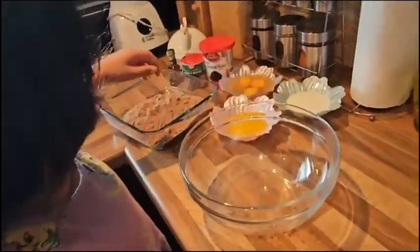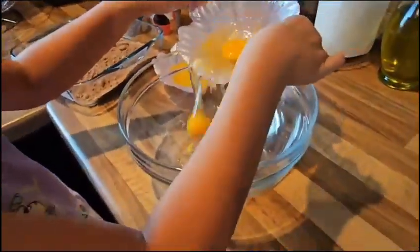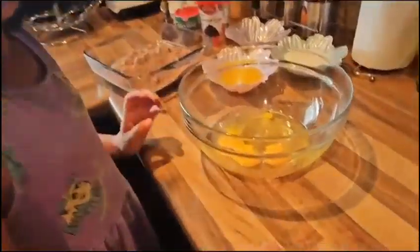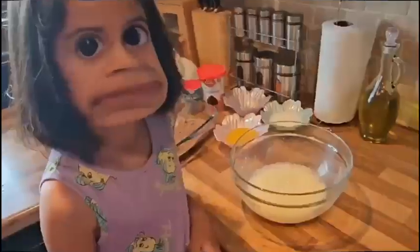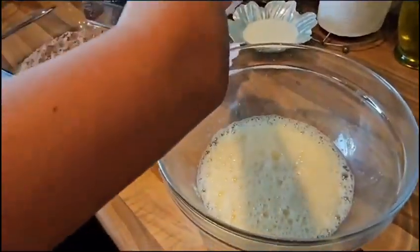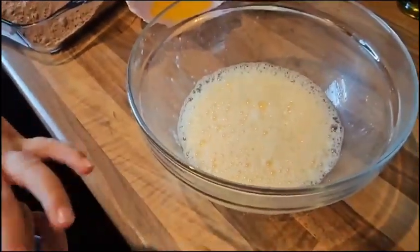Let's start — we'll put eggs, 8 eggs. Now we'll beat them. Now we have beaten the eggs and now we'll put melted butter and milk and we'll mix it again.